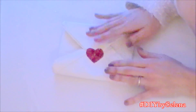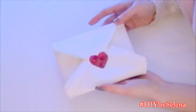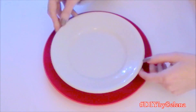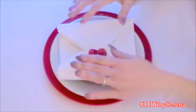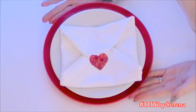Ecco qua la mia busta chiusa. Adesso vado a creare la composizione dei piatti, che è molto semplice ma di grande effetto. Vado a prendere il mio piatto rosso, ci metto sopra il piatto bianco e per completare appoggio sopra il tovagliolo con la busta. E questa è la seconda idea per San Valentino.